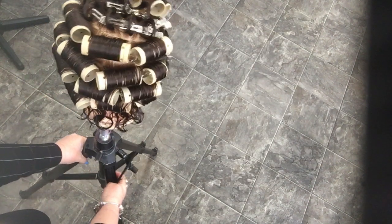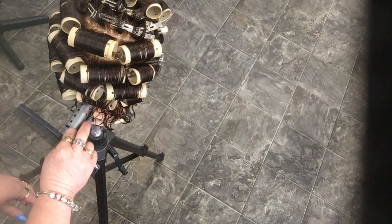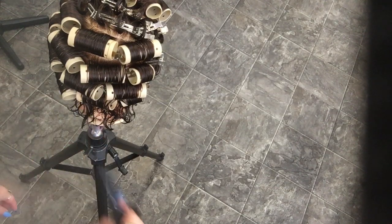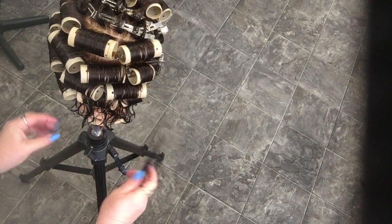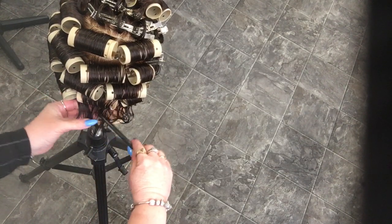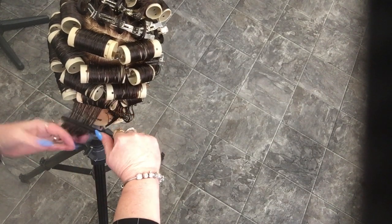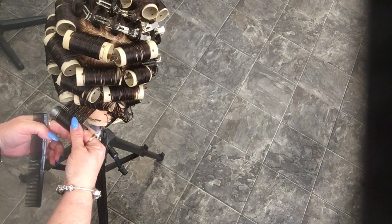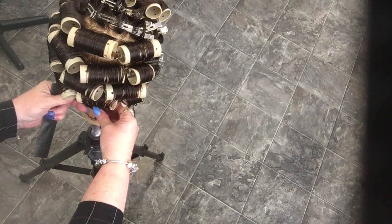Now my last row — I'm going to change diameters because the hair is shorter, and it is basically one diameter of my gray rollers. This row is going to be off base. Continuing to bricklay.